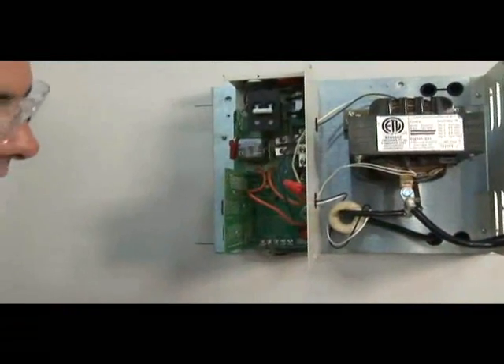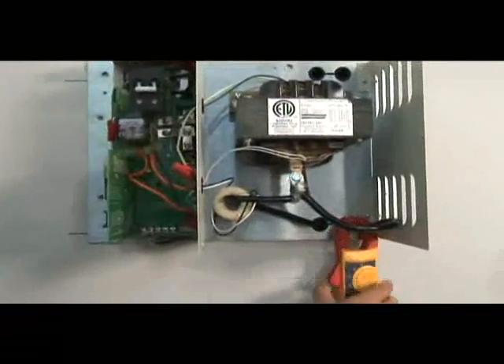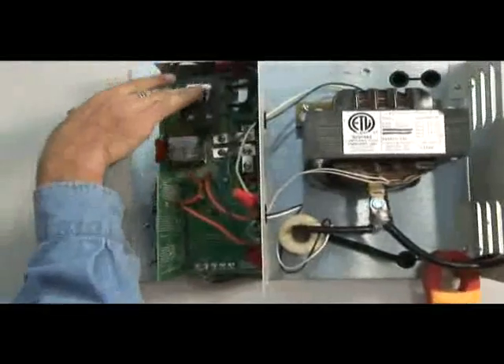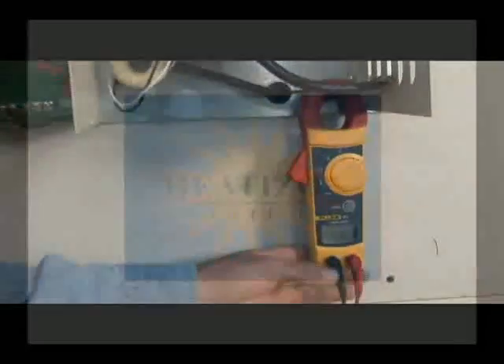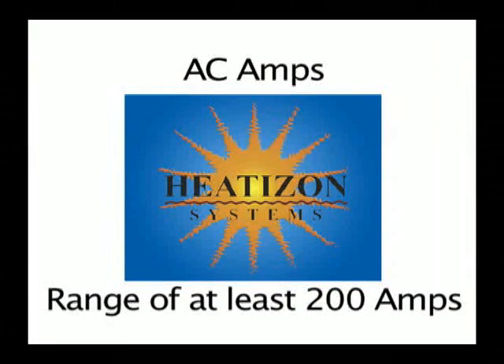After all equipment is installed and electrical connections made, the system is ready to energize and test. Attach a clamp-on amp meter around one of the cold leads and set the amp meter for AC amps with a range of at least 200 amps.